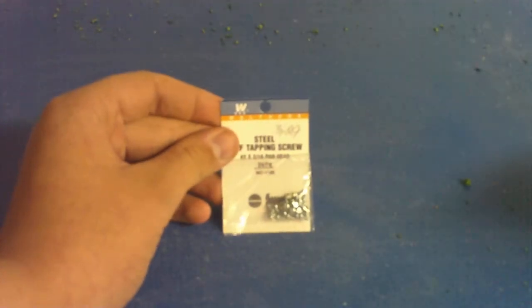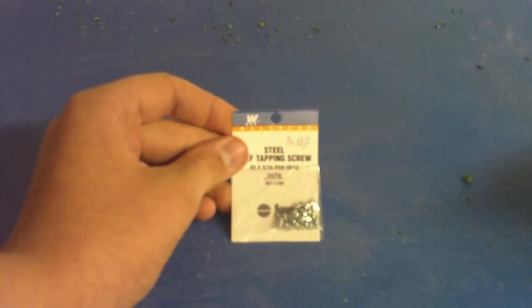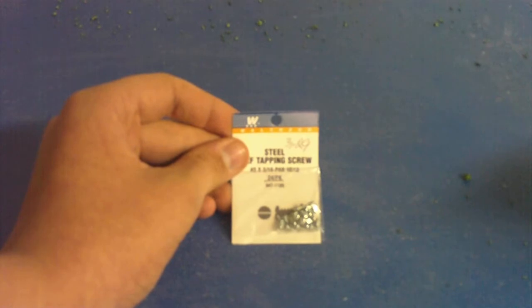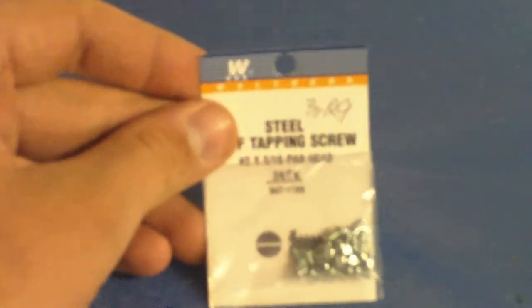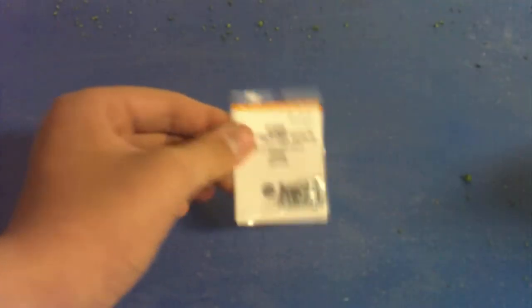Another thing I got today was some screws. I got them because I needed them for a locomotive I thought I was going to buy, but I did not buy. So I picked up some screws — needless to say I won't need them now, but I may need them sometime down the road.